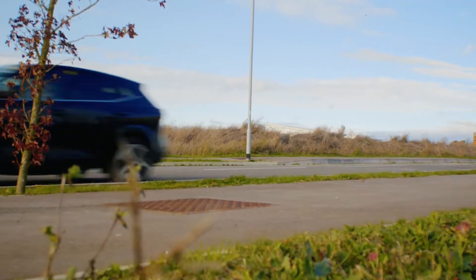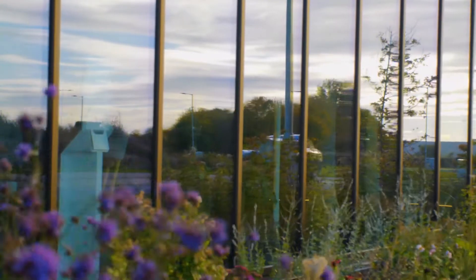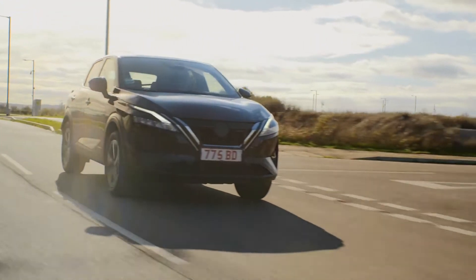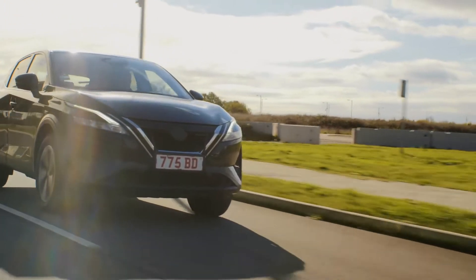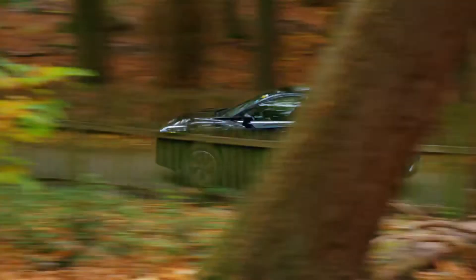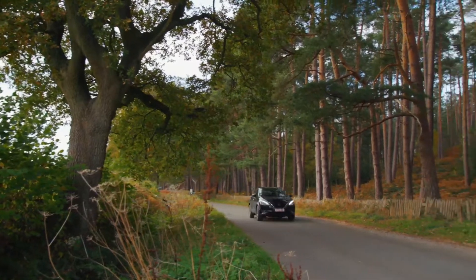Compared to traditional hybrid powertrains, e-Power combines a very high-tech, very advanced petrol engine with batteries and a large electric motor to deliver a really unique electric driving experience. The key uniqueness is that wheels are only ever driven by the electric motor, so this delivers a really smooth, responsive EV-like acceleration without the need to ever plug in the vehicle.